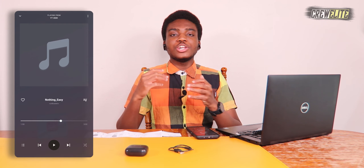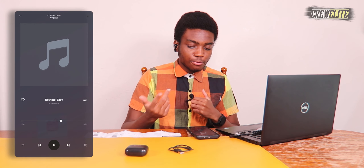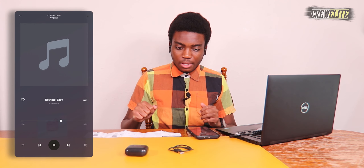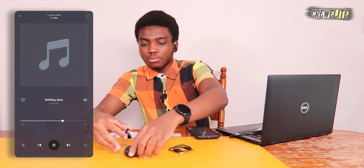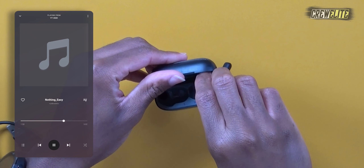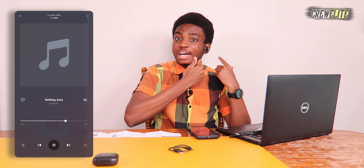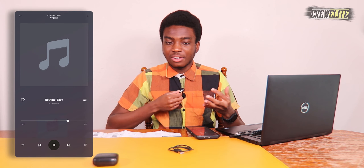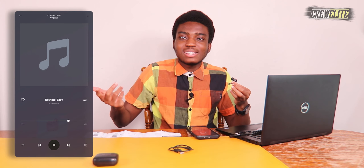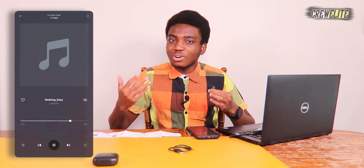As I mentioned earlier, you don't have to use both earbuds at the same time — you can use one solo. With music playing, I'll take out the right earbud, put it in the charging case, close it up, and I can still listen to music on the left ear. With some earbuds you have to use both sides or they don't work, so that's a nice feature here.